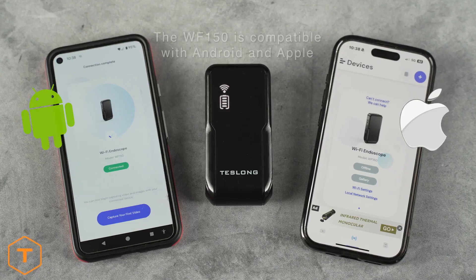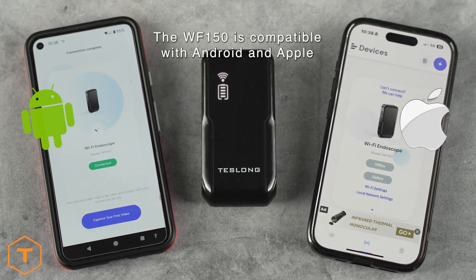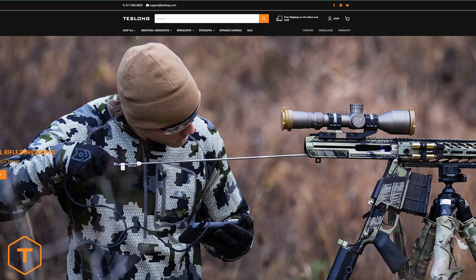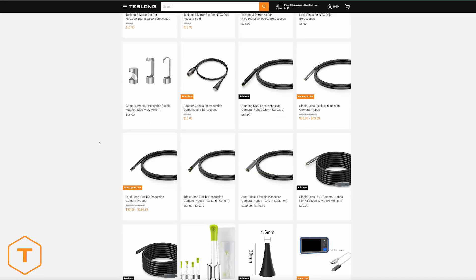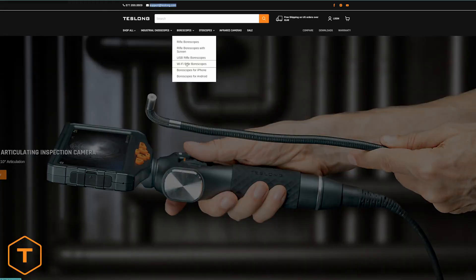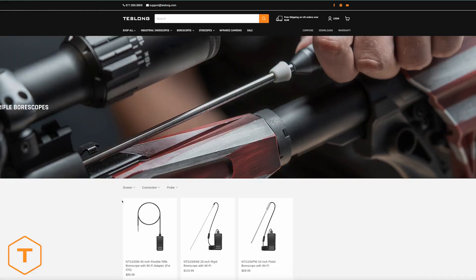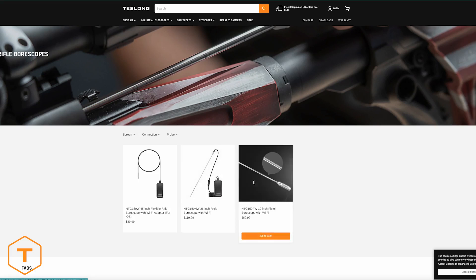And if you want to connect your Android phone wirelessly to a Teslong Borescope, that will work too. The instructions are almost identical. First, you need the Teslong WF150 WiFi transmitter. They can be purchased separately on the Teslong.com parts and accessories page for $50. You can also buy Teslong Borescopes with the WiFi transmitter included on the WiFi Rifle Borescopes collection page. Links to these items are included below.